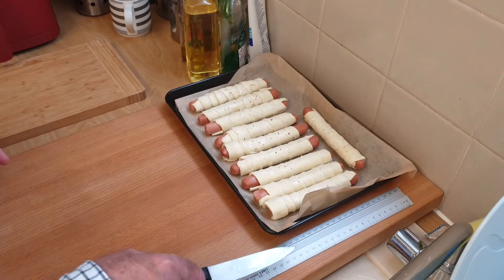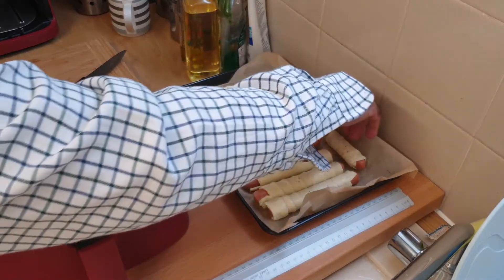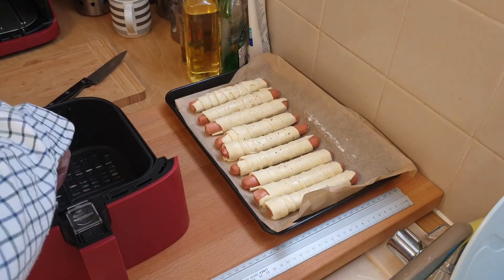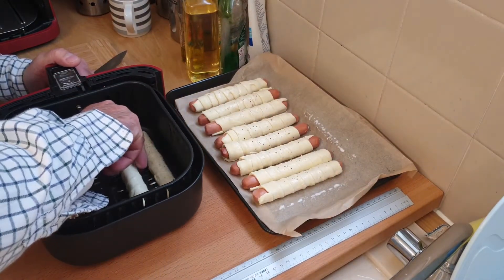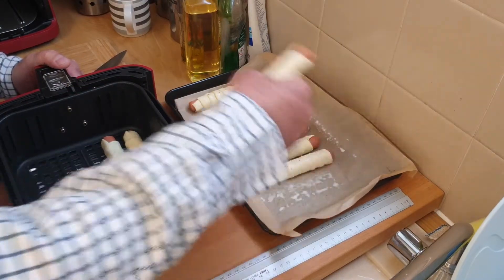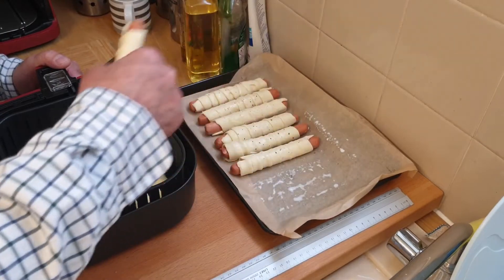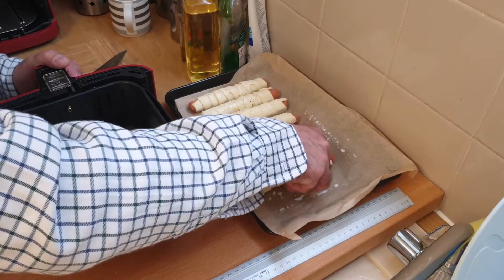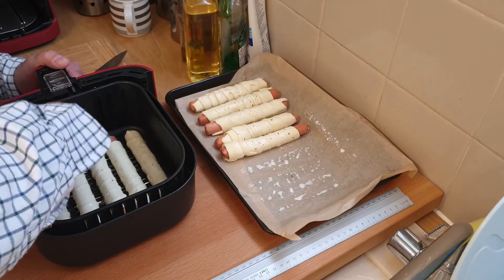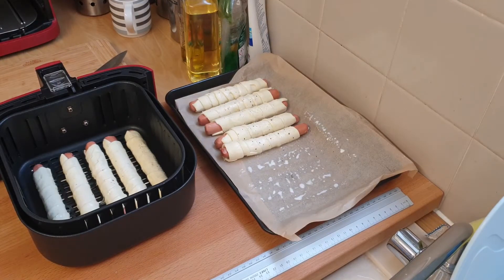I'm going to put these in the air fryer now. Probably going to get about five in - it's a bit close but I've only got a small air fryer. With a bigger Cosori you'd probably get six in easily. I've got five in here and that leaves me five, so I'm going to put the other five in the fridge for the time being while these ones cook.